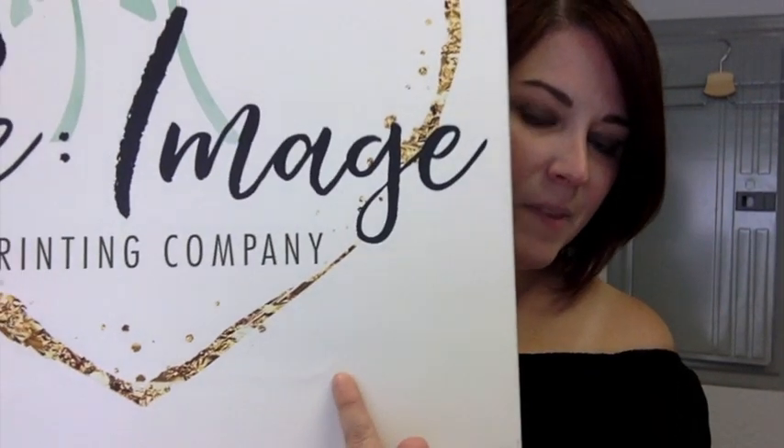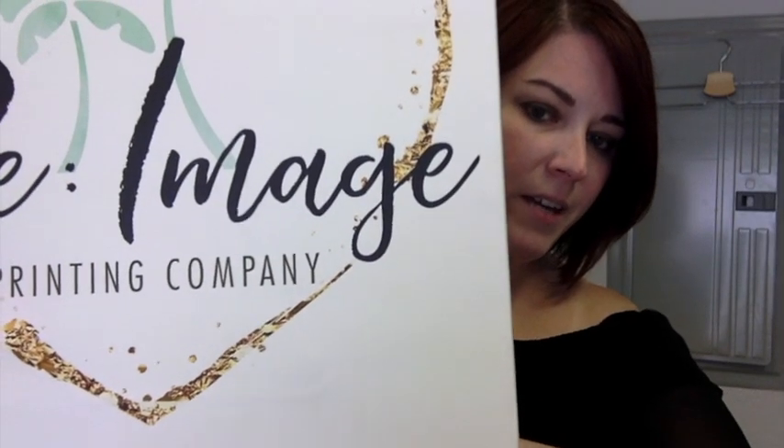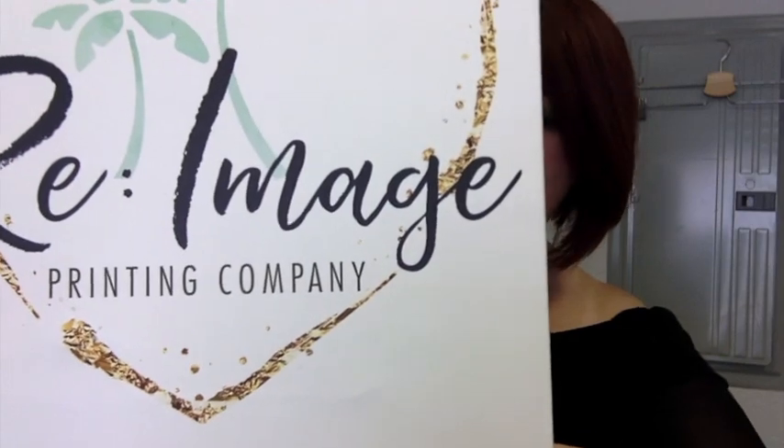Hi guys, this is Kathy with Re-Image Printing. I just wanted to hop in here and share with you guys a little trick that I use to salvage my canvases when I've noticed that maybe I've accidentally had something leaning against it and it stretched an indention into the canvas itself — like this one right here. You see that? I had this laying on something and it pressed and left the mark on my canvas.